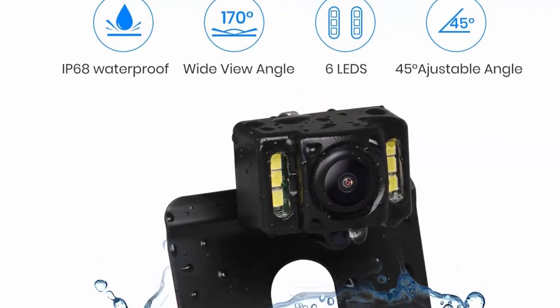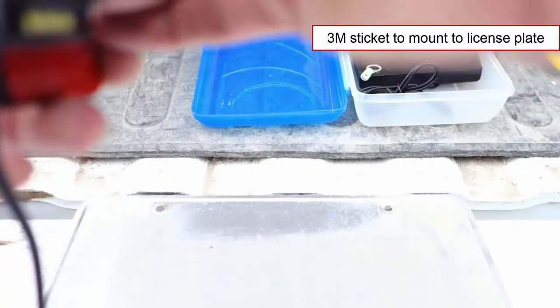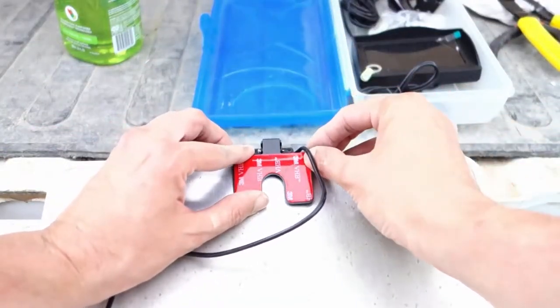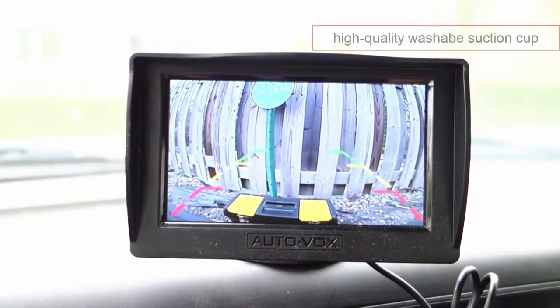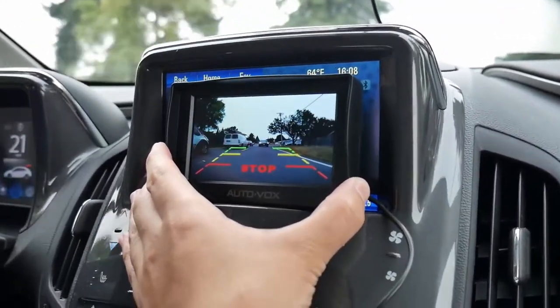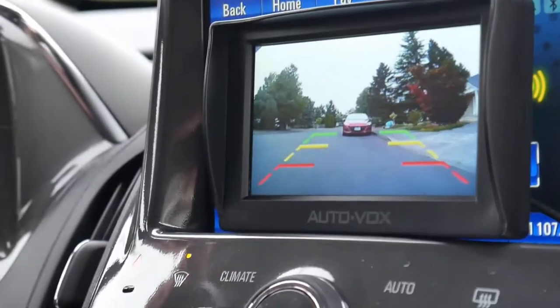The LEDs turn on and off depending on ambient light intensity, providing a clear view when parking at night. The camera is discreetly mounted on top of the license plate using an included 3M sticker without hiding the license plate details. The AutoVox M1W provides real-time reverse picture in high definition, enabling you to see details behind the car. Grid lines allow you to safely reverse into a parking spot even in a narrow space. The LCD display is reliably mounted to either a windshield or dashboard with a reusable and washable silicone suction cup.